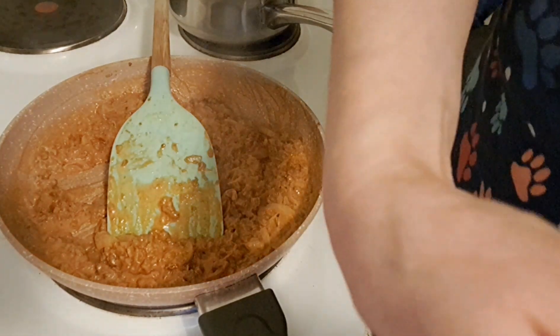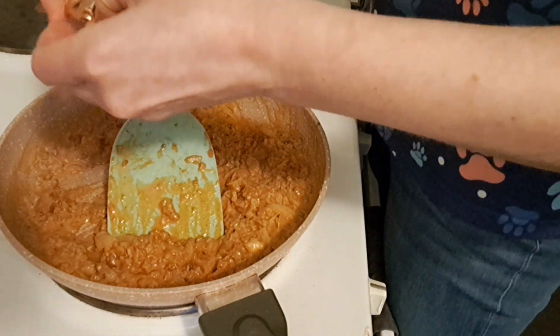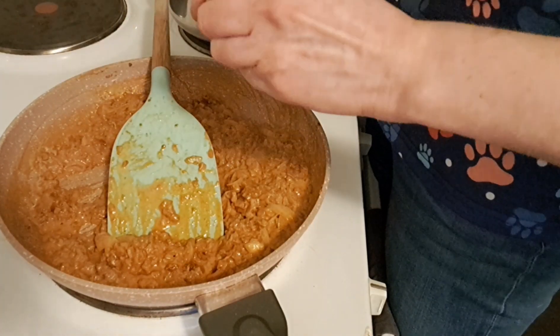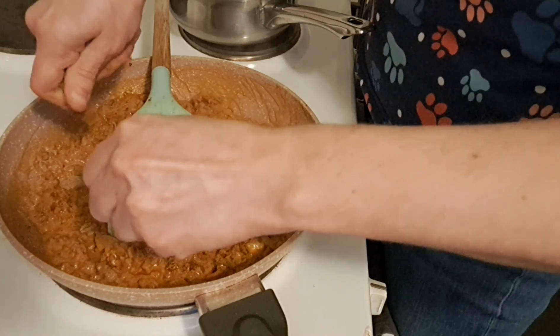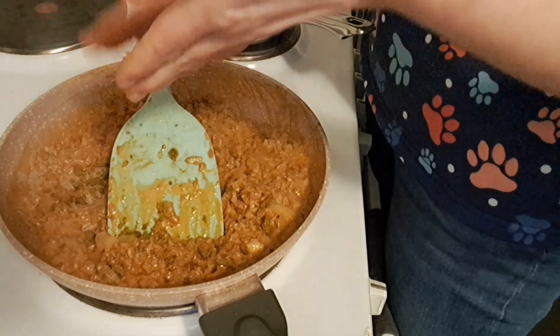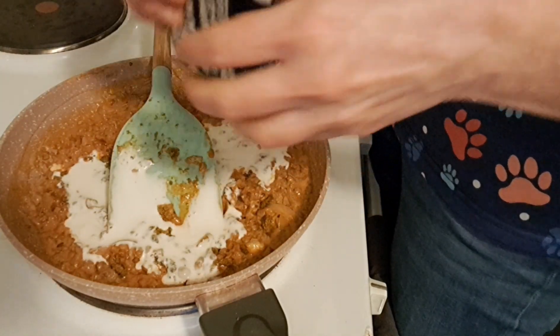Tastes pretty good. I'm gonna add a vegetable bolognese sauce like this, and some more cooking cream — it will melt.